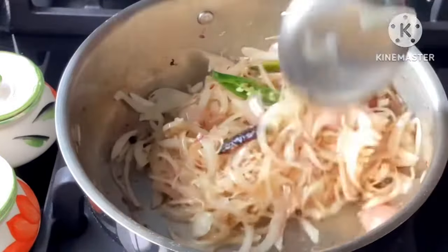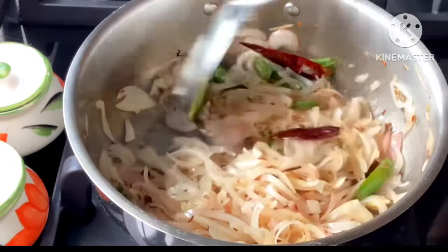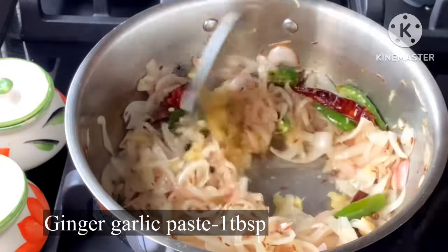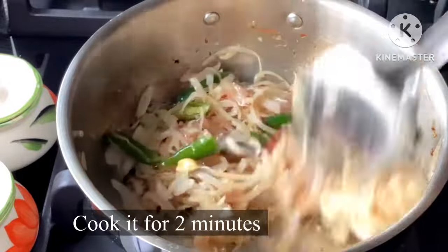It is ready to fry with a small bowl. Then add a small bowl of paste and fry it to a light golden color.